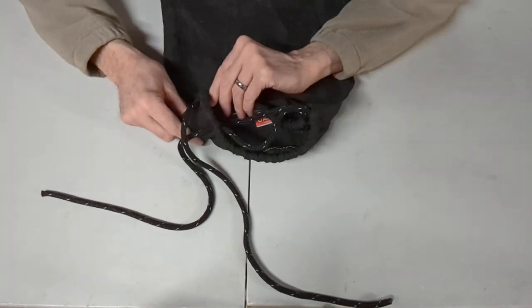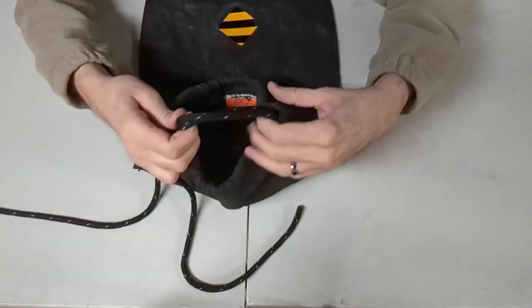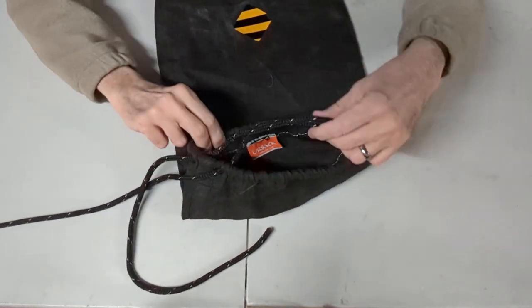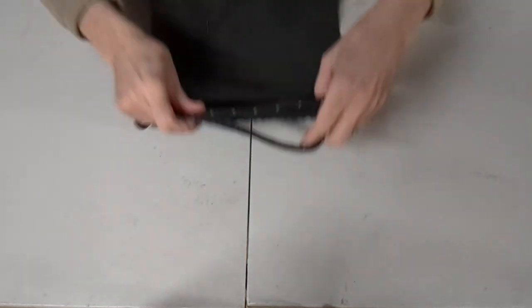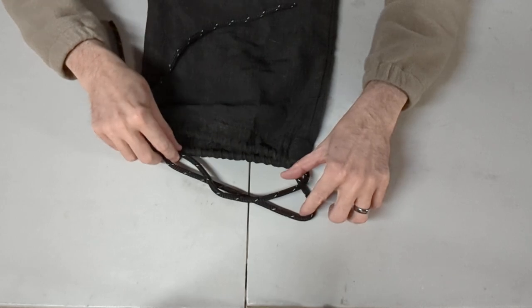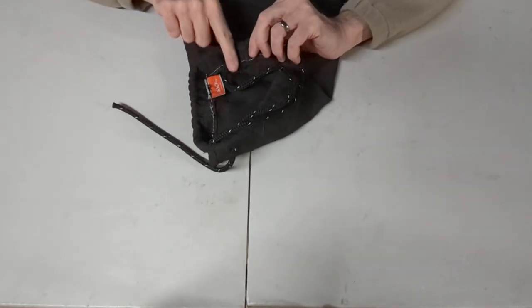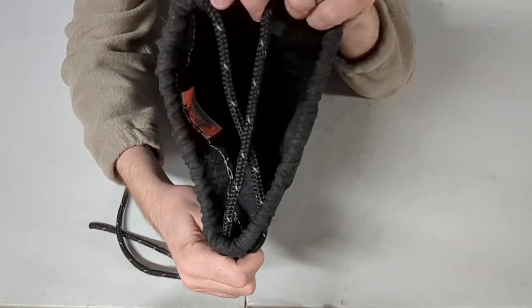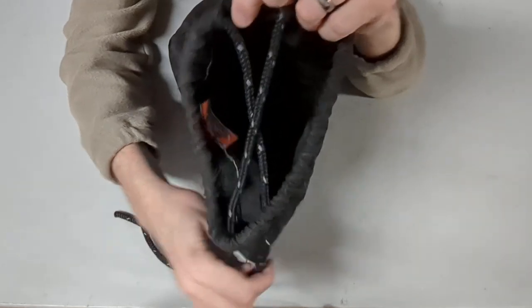So here's my Ursac — this is the Ursac Major XL, the extra large version. The cord comes through and it does a criss-cross here. The cord runs all the way through around the perimeter and it comes out with a criss-cross pattern. So one cord comes out on the left, one comes out on the right, and they go across the two holes on the other side. You want the one that comes out on the right to go to the left hole and the one on the left to go to the right hole, so that when you snug this up, there's a criss-cross X pattern. That's what you want — them criss-crossing in an X pattern before you do anything else.